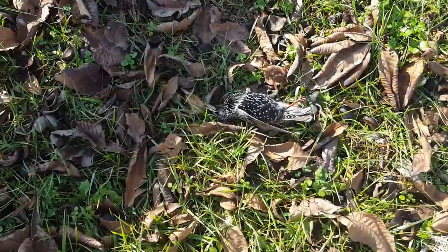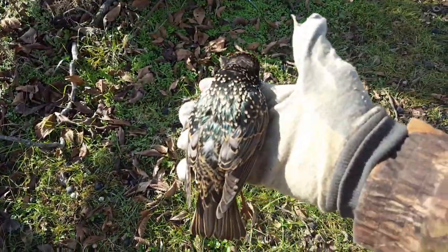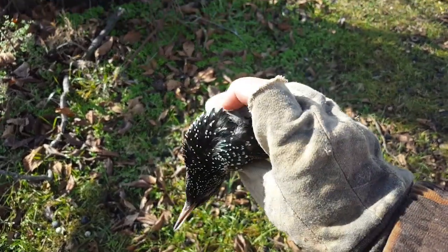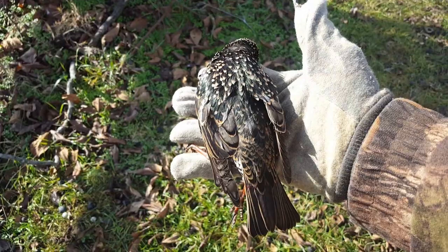Here is the first thing I've taken with the Flash Pup — that's a starling. Nice big mature one. So the Flash Pup works.